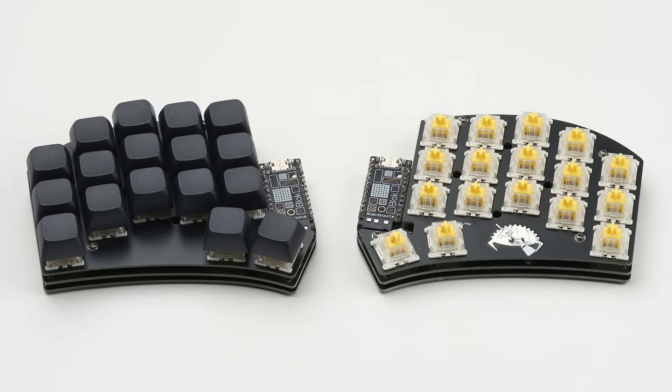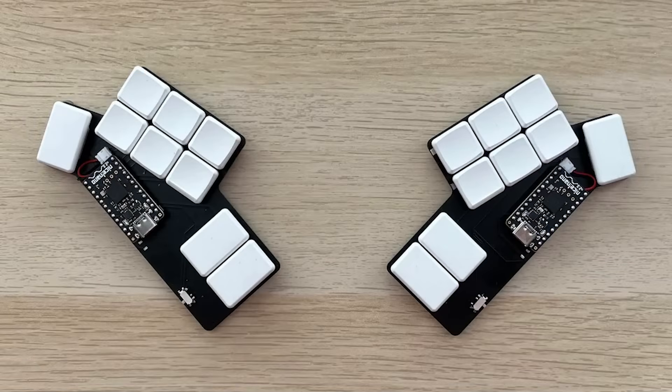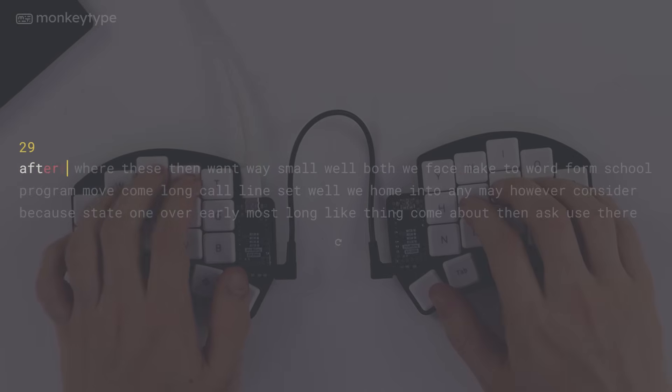Today I delve deep down the daunting rabbit hole of small split mechanical keyboards as I build and use a Ferris Sweep. Join me as I go from this to this, and from an abysmal typing speed to something hopefully a bit more respectable.